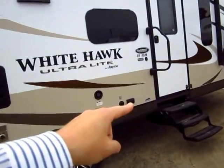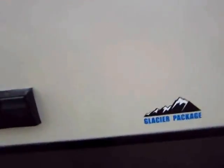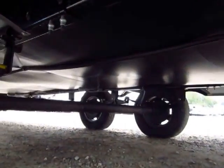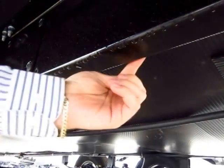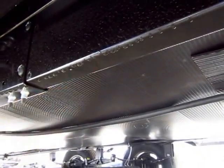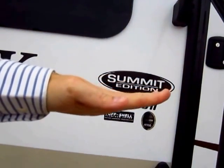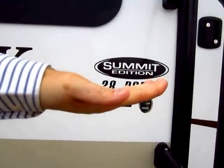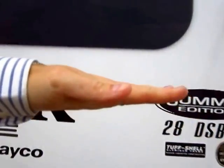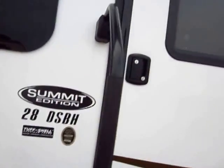The little sticker down here indicates the glacier package, meaning we do have an enclosed underbelly. Notice that Jayco puts their underbelly enclosure on top of the frame rail, not bolted to the bottom of it. When it's bolted to the bottom of the frame rail, over time that material will start to sag and you can see how it creates a gap. Jayco's is always going to stay straight — it'll never form that gap. It's a big, big difference.